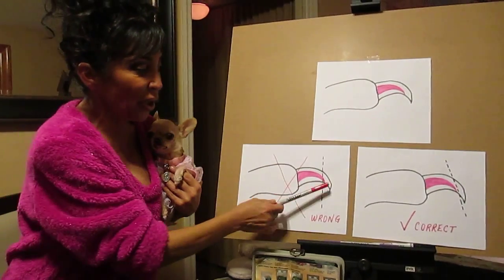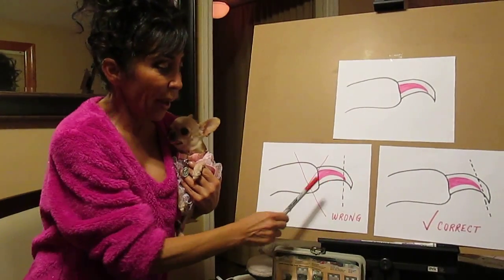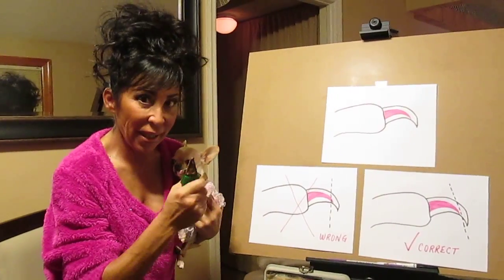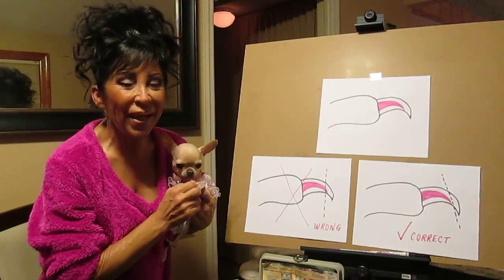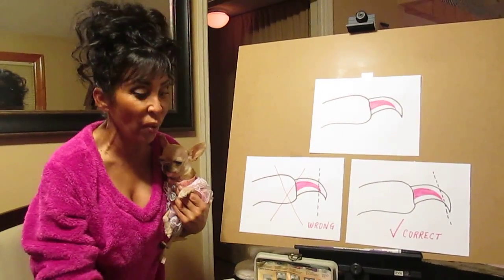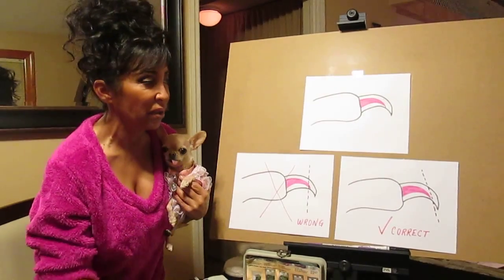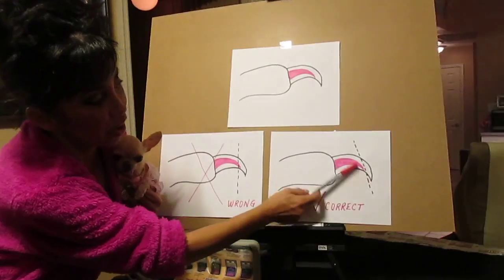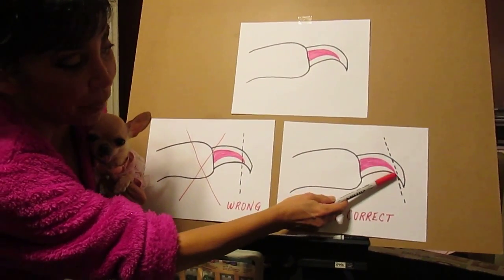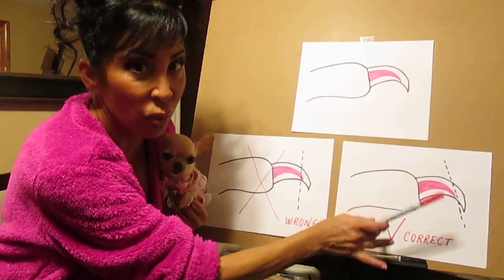Even if you cut it and don't nick the quick — if you keep it longer — that quick is still inside, and while the nail is in these cutters, it squeezes and pinches that quick. And it does hurt them. That's why they don't like it; most dogs will run away when they see these come out of the drawer. The correct way, if you're going to use these, is to cut on an angle — taking the top part of the nail a little shorter and leaving the bottom part longer. If you cut it at this angle, you're more likely going to miss the quick, so you won't get a bleeder. It's still going to pinch them though.